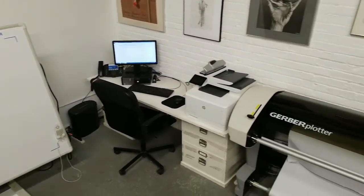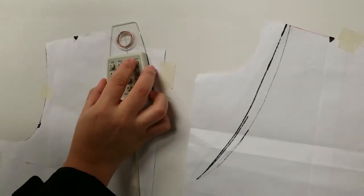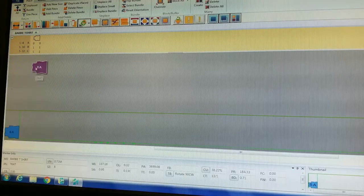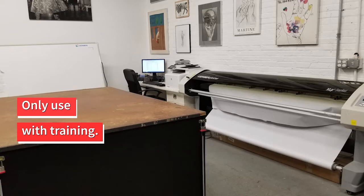The AIBI Fashion Lab is equipped with a Gerber Acumark computer pattern-making system. This is available to use by our members with a day pass or monthly access. You can get passes through the online booking system at AIBI.com. Please make sure to only use this system if you have experience with it. The machinery is delicate and can easily be damaged.